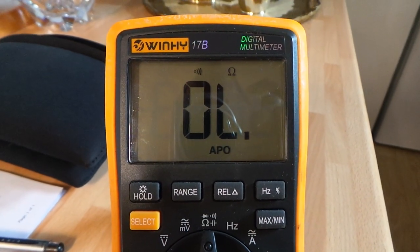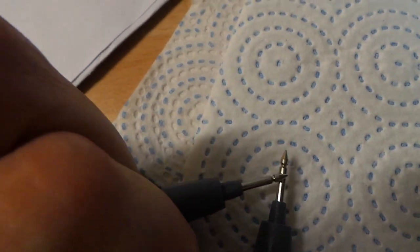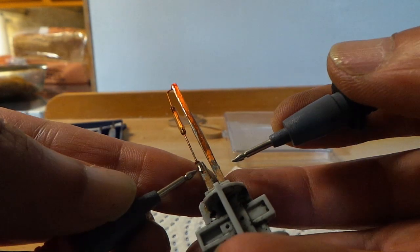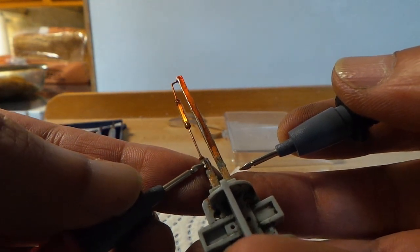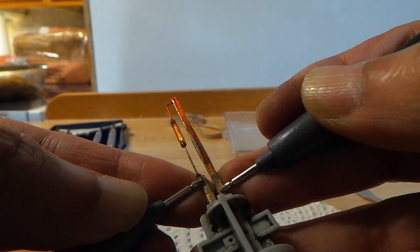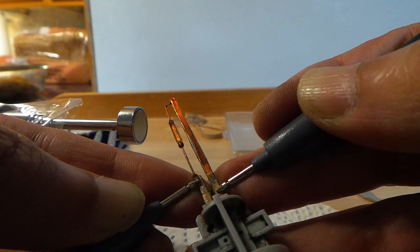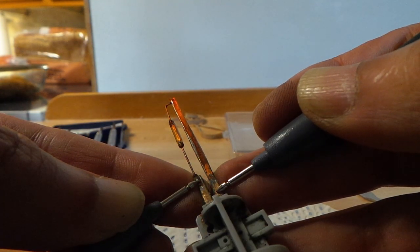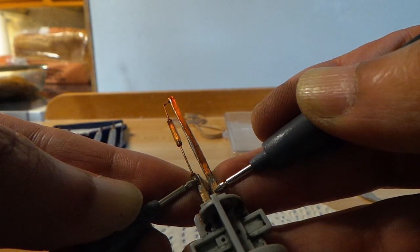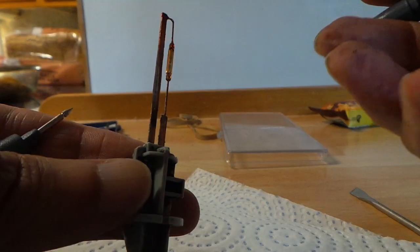I'm going to put the two probes on the opposite sides, push this duff connection down, and have my assistant put the magnet near to the magnetic reed switch. And you can see — close, and away, close again, and away. The switch is actually responding to the magnetic field. I think all we need to do is re-solder that connection and refit it to the car, and we should be good to go.